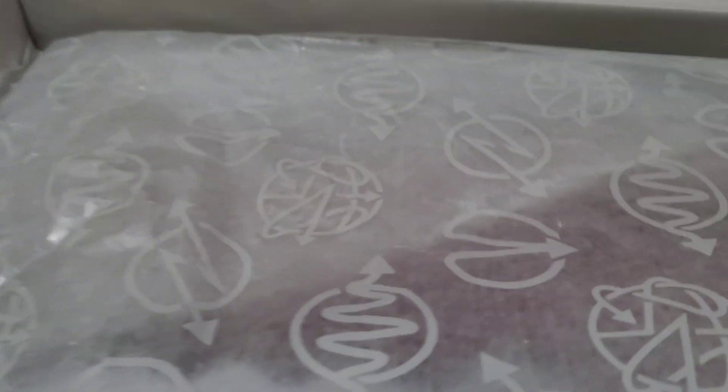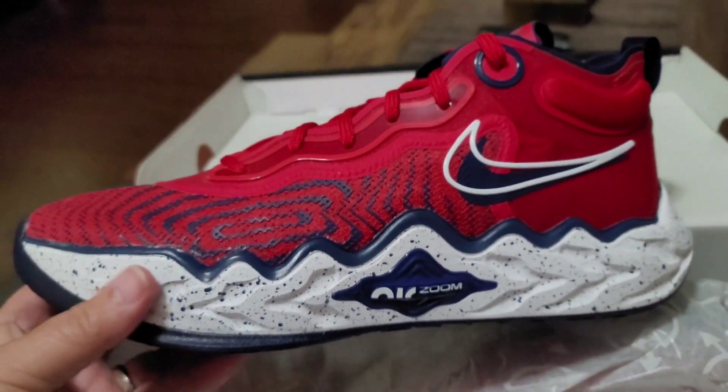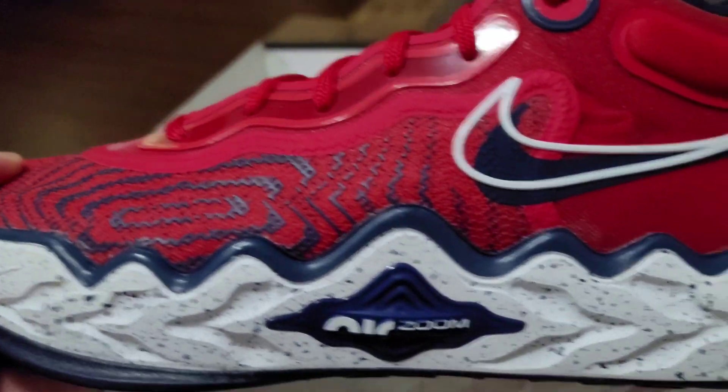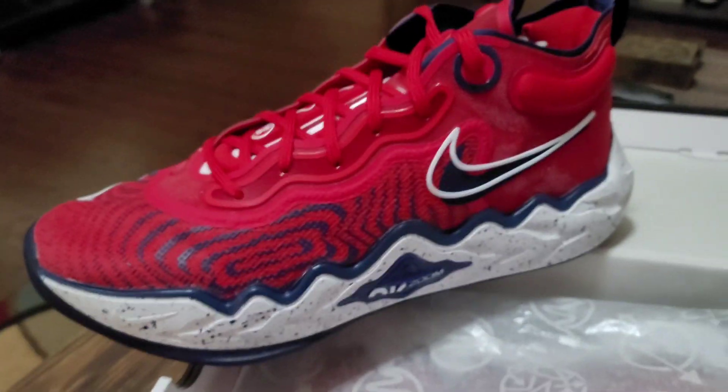Let's get into it — on the inside you have nothing, it's white, but you do have this paper right here and it has that symbol on it again. Nike Air Zoom GT Run — this thing is supposed to have a lot of cushioning, so we're going to do an on-feet look too. Ready — three, two, one, and bam! There it is, the Nike Air Zoom GT Run in all its glory. Look at all that cushioning — we got a lot to break down here.